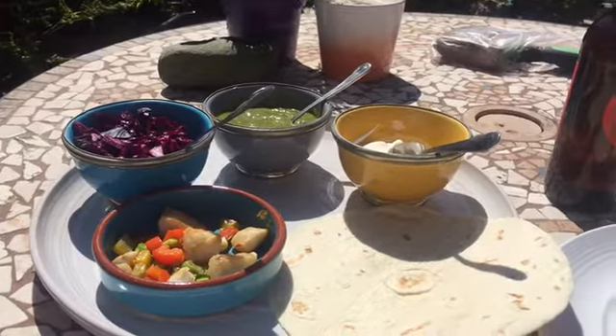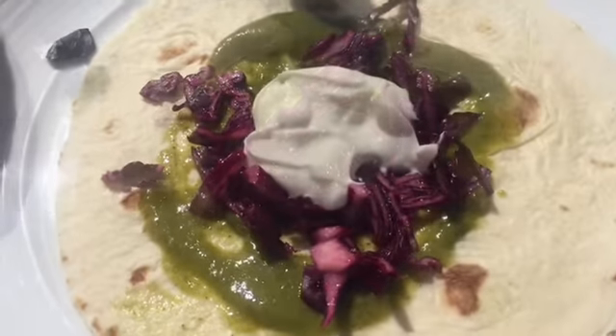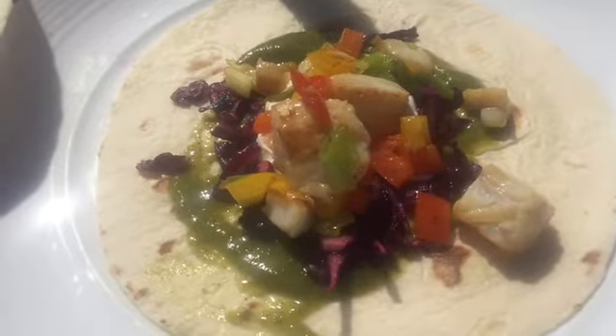Nice and sunny out so we may as well have it out here. A nice little beer. First thing on is the salsa, then the pickled cabbage, then the yogurt, and finally we put the fish on. Let's wrap it.